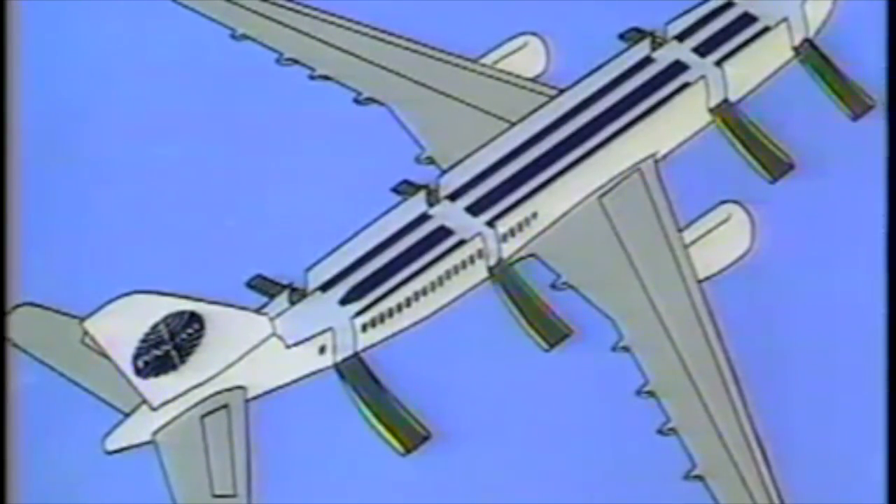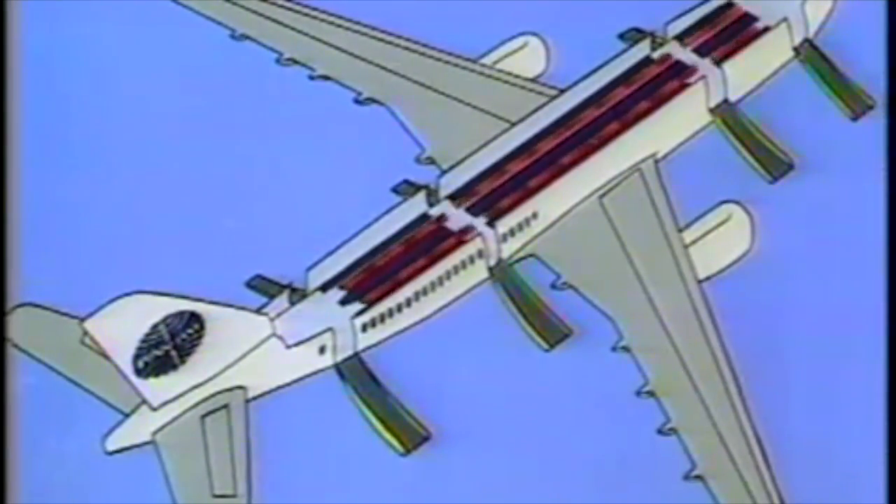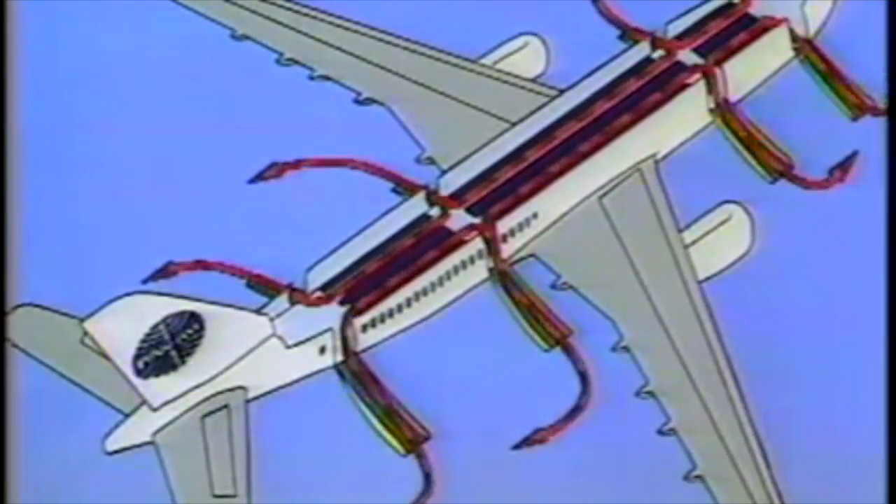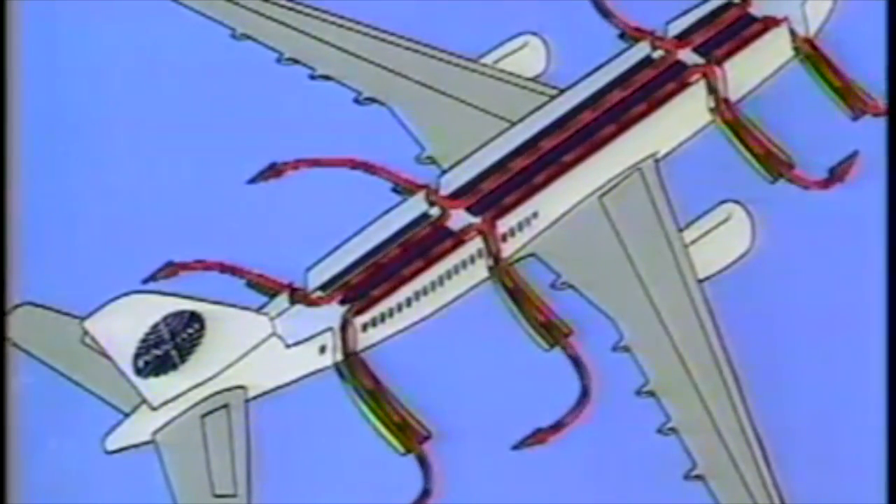In the event of an evacuation, move quickly to the exit nearest you and jump into the slide. Leave all carry-on luggage behind. After you reach the bottom of the slide, move immediately away from the airplane.